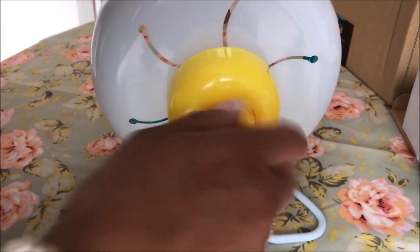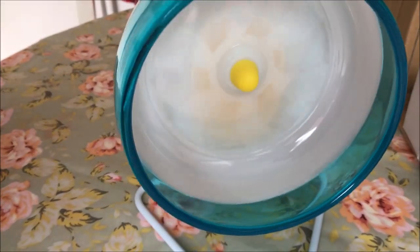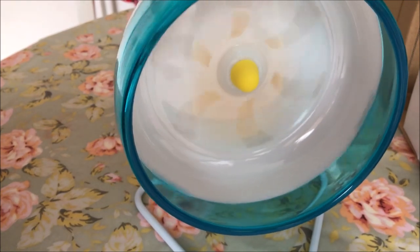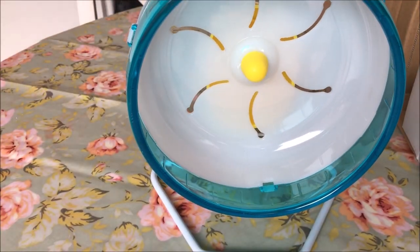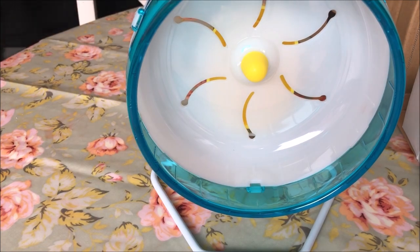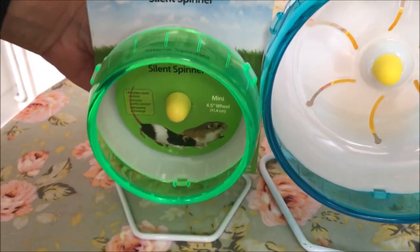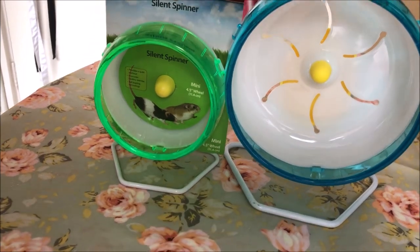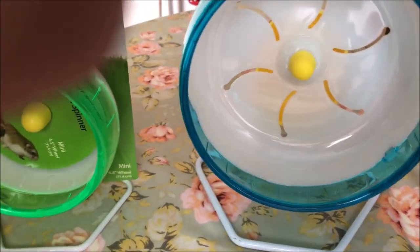This is the silent wheel I use for my hamsters. I have three of these wheels for three hamsters, all in different colors. As you can see, you can compare the difference between the 6.5-inch and the 4.5-inch — it's a very big difference. I'm glad I was able to share the comparisons in wheels. Here is my cage and here is the wheel.